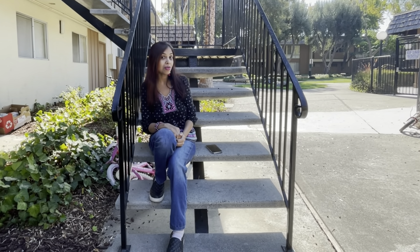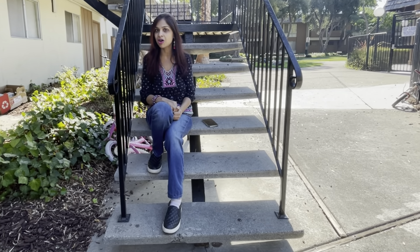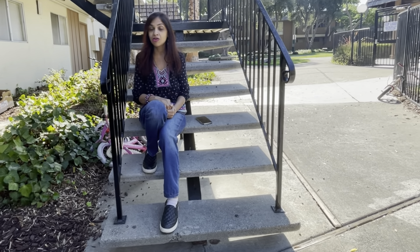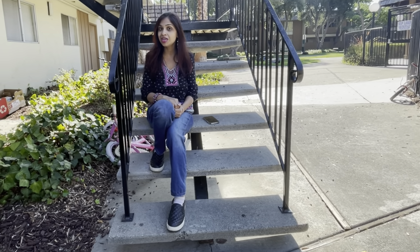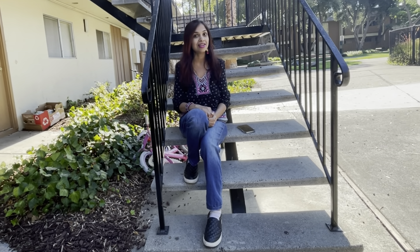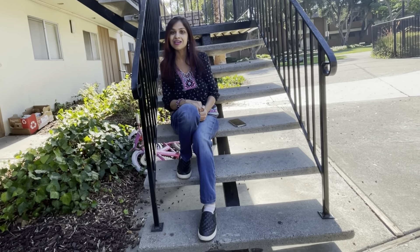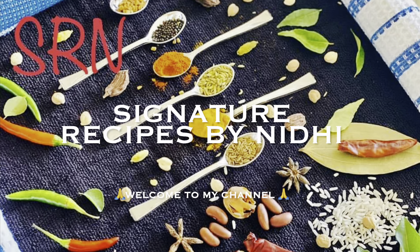Hi friends, today let's talk about the most famous street food of India and almost everyone's favorite — pav bhaji. It originated from Mumbai but now it's famous almost all over the world. It's loaded with the benefits and flavors from different veggies boiled together, with a nice addition of butter to make it delicious. Its awesome combination with fresh pav is really mouth-watering.